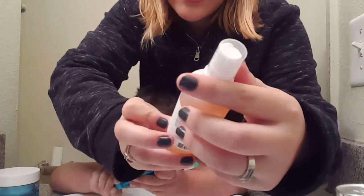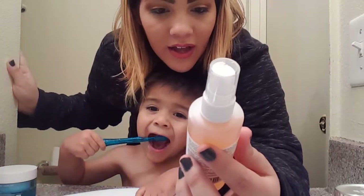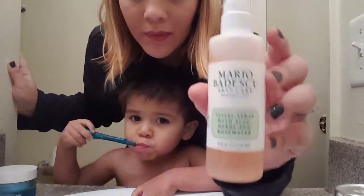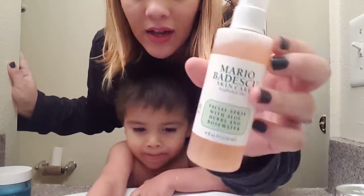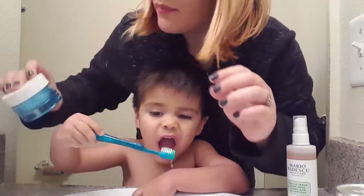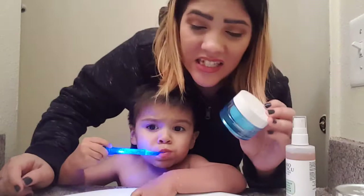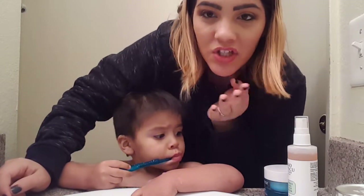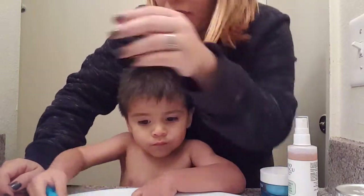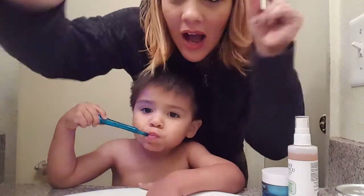The two other things are the Mario Badescu facial spray with aloe, herbs, and rose water — I've been using it for about two weeks in my nightly routine — and then the Neutrogena Hydro Boost water gel. After that dries I'll come back and show you how I apply the mask. For now, I'm going to wash my face, take a shower, and come back.